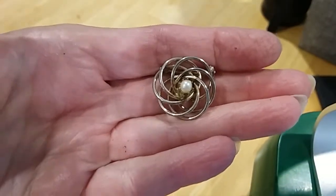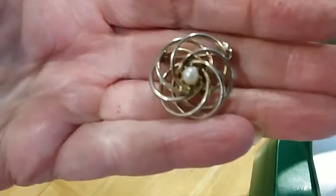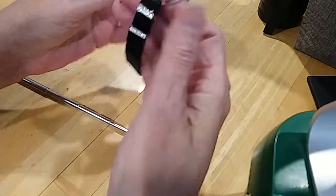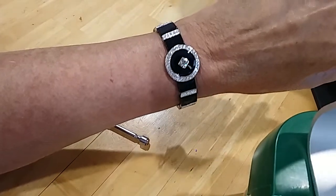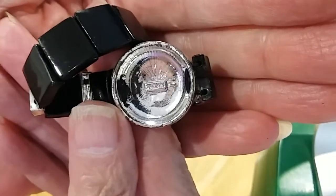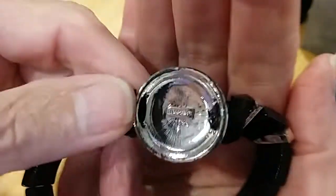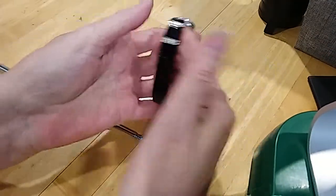Here's a pin with a pearl in the center. Here's the underside — needs cleaning. It's magnetic. Here's a pretty bracelet — wow, that's pretty. Black and rhinestones. There's the underside — enameling on it, that's beautiful. It's marked, but I don't know what that says. Napier — yep, that says Napier. Well, that's a beauty — it's in excellent condition.